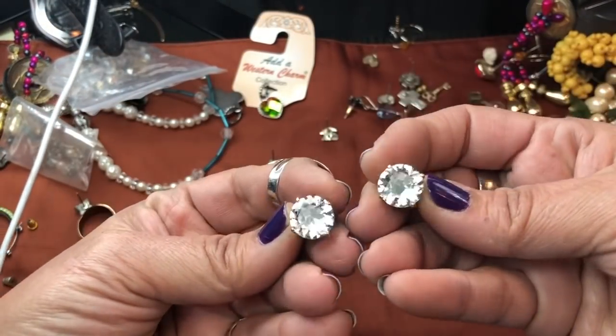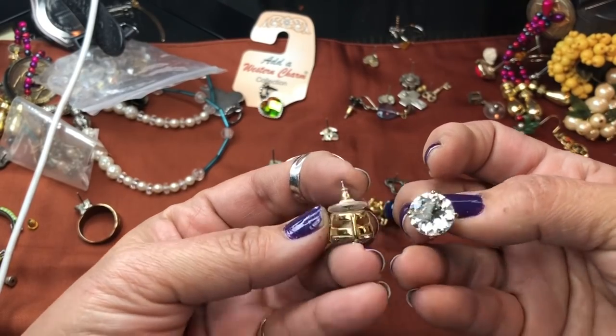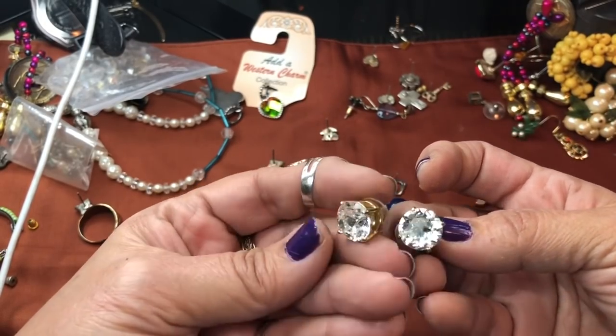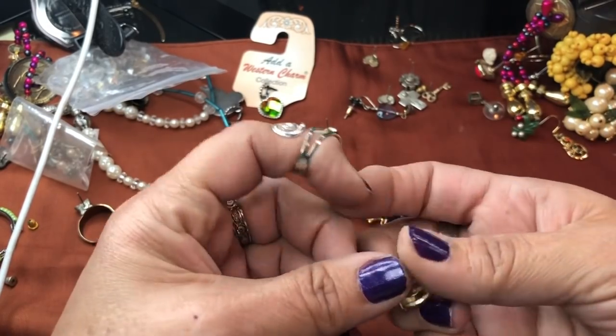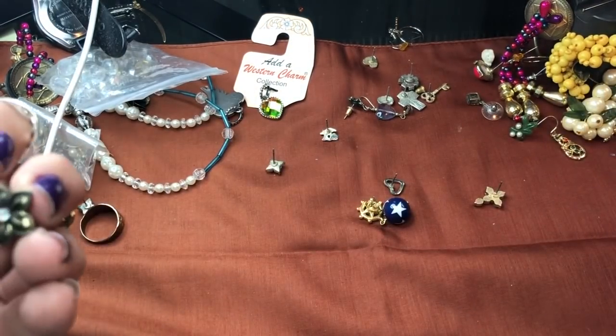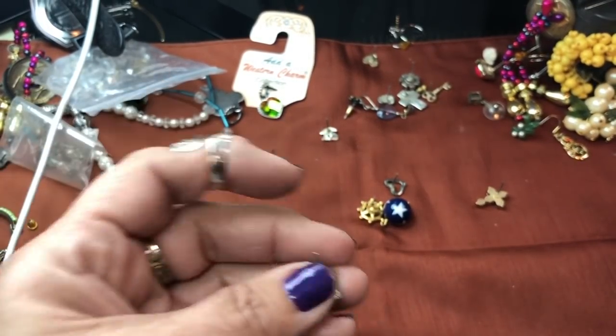Look at these — and these are matched. These are beautiful, oh my goodness. When I see earrings like this I wish I had a pixie cut. Those are beautiful, and I'm so glad they're matched. Here's a little gold tone, bronze or something.